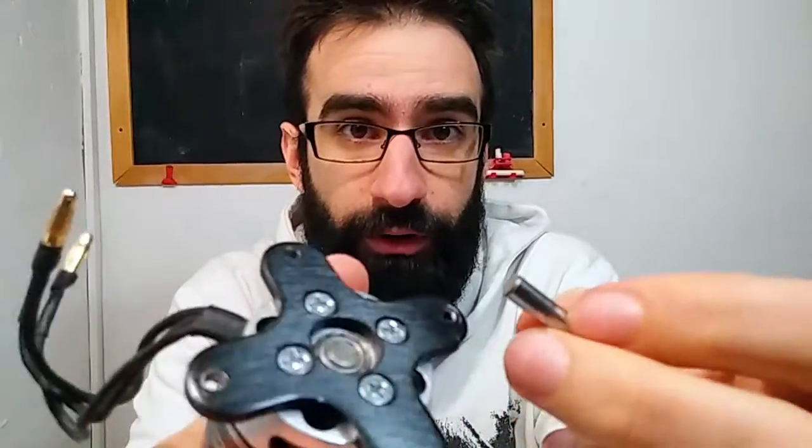Well guys, bad news and good news. Bad news is that I broke the motor shaft. Good news is that I just got a new one, so I'm replacing it, which should be fairly easy to do.